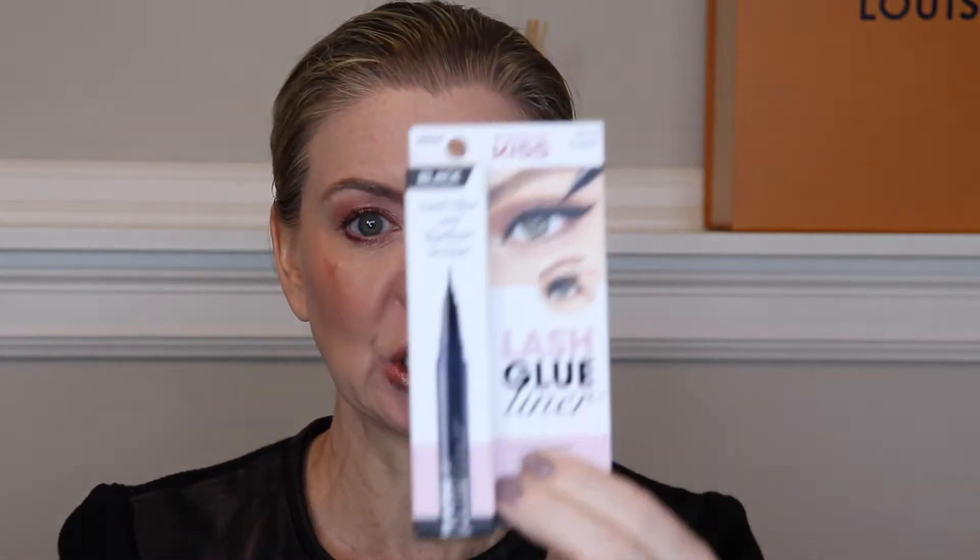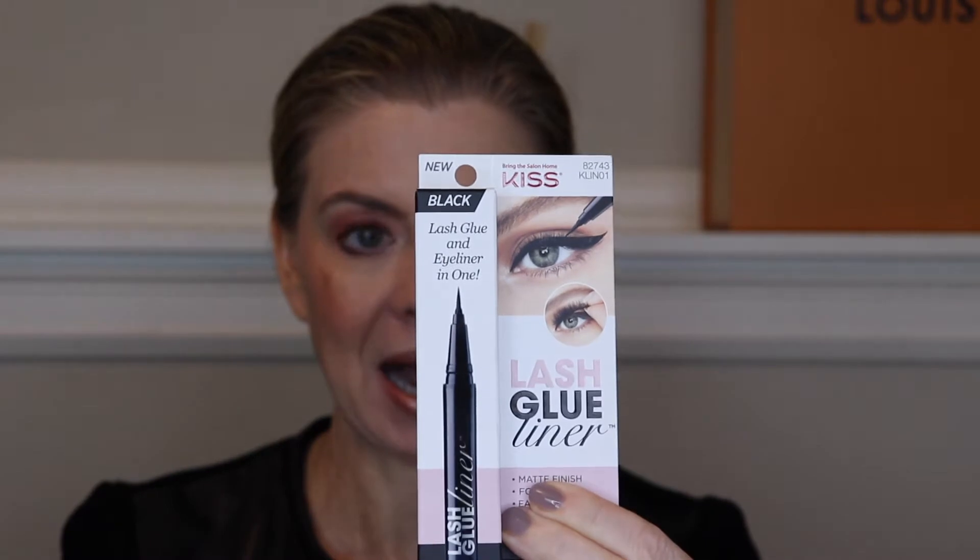Hello my beautiful friends and welcome to TaylorMade Beauty by Kris. Today I am trying a product that I have seen here on YouTube as being a total game changer in the world of false eyelashes — this lash glue stick by Kiss. It's supposed to be glue and eyeliner in one.